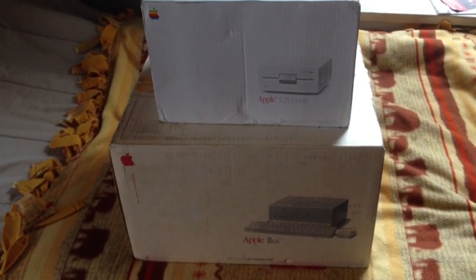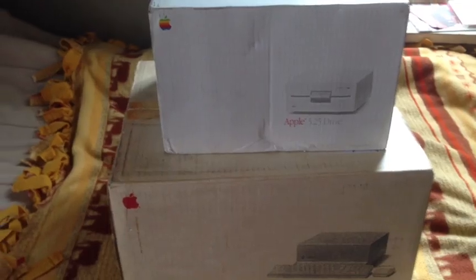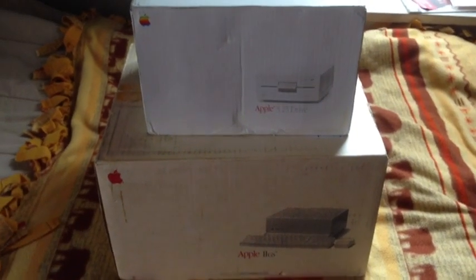The UPS guy just dropped off two packages, so we're going to have a Wednesday afternoon unboxing. There's not much mystery as to what's in here. This actually did ship in the original box — I traded a projector for this. I've cut the tape to make this a little better and get a little more light in here.